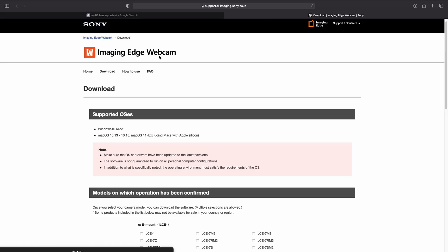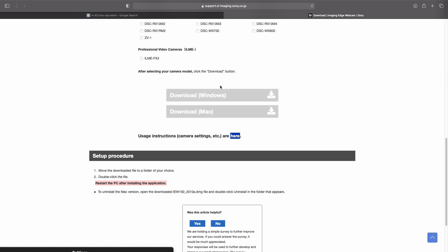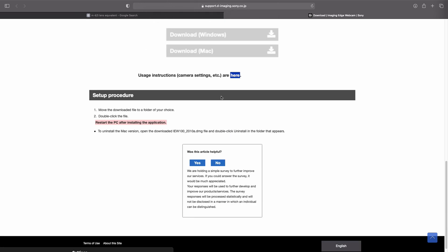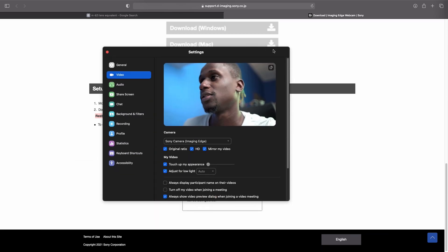Before I get into this, all the download links will be in the description. Click on the link in the description and scroll down. I'm using a Mac, so choose the type of computer that you're using. After you download the software, install it.